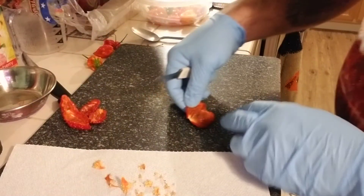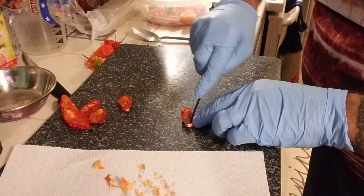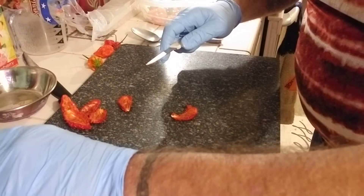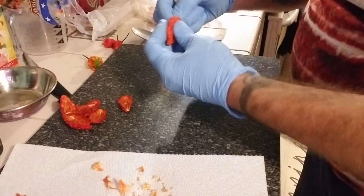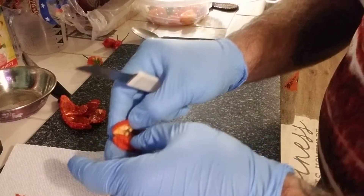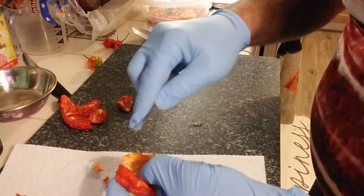I notice there is a little dark spot there. I'm going to go ahead and remove that — it does not even look good. Some of these are a little old. This one's got a little bit of mold or something, black rot.